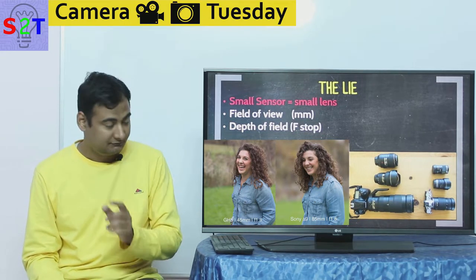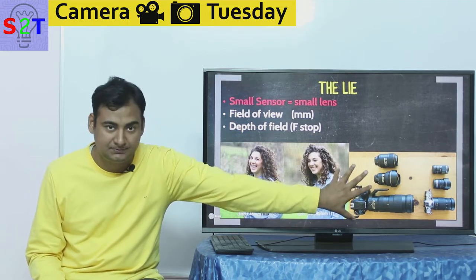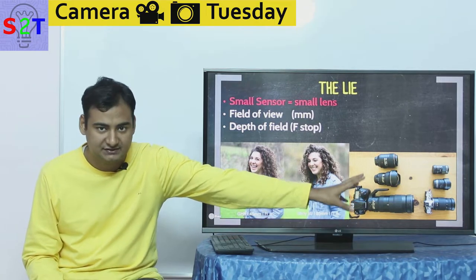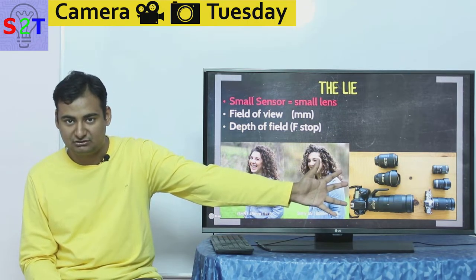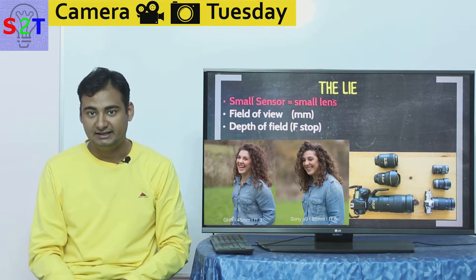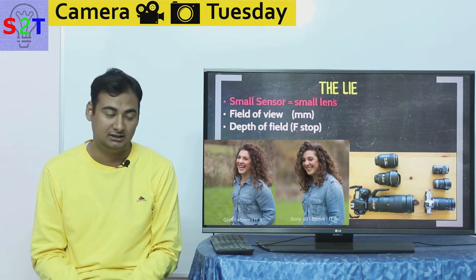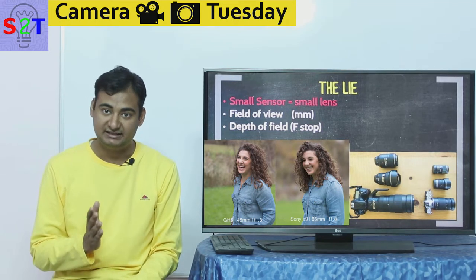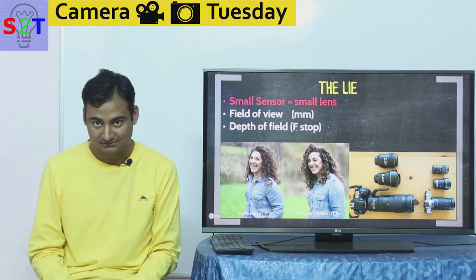What does that mean for us? It was sold as: if you have micro four-thirds or APS-C, you're going to get small lenses. But that's not true. In reality, if you try to get a lens that is compensated for that equivalent depth of field, you are spending more or less the exact same amount of money, exact same weight, exact same size.